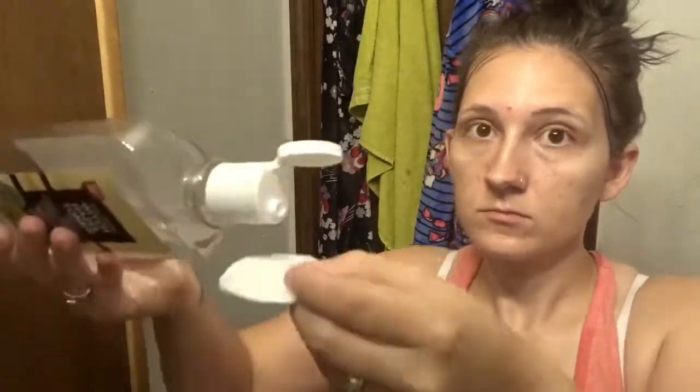After that, I'm gonna take some witch hazel and put it on a cotton pad and rub it all over my face. I just use this Walgreens brand of witch hazel. What witch hazel does is it tones your face and closes your pores. After I let that dry on my face, I'm gonna take this No7 Restore and Renew eye cream and blot that underneath my eyes for my dark circles.